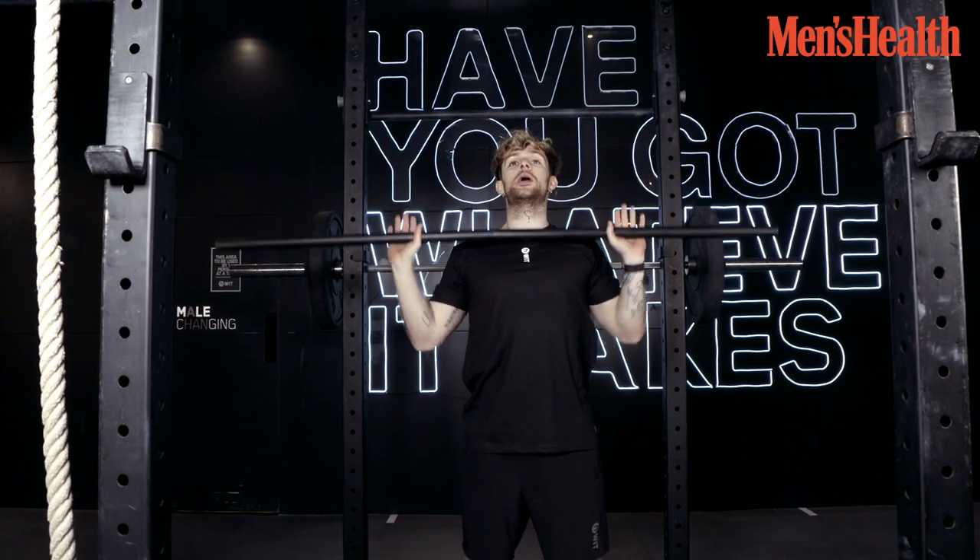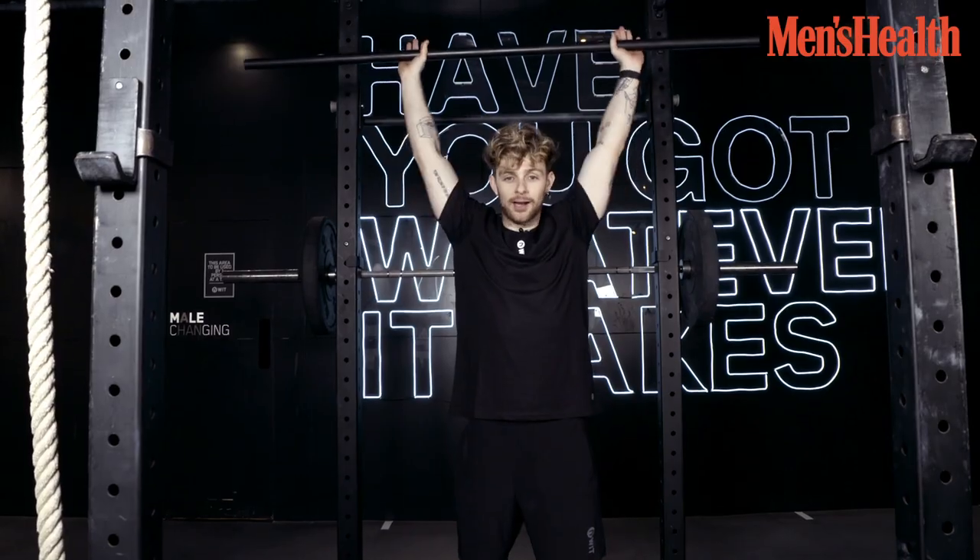Make sure you're not moving your legs because it's a strict overhead press. Down, head out. Down, head out. And now we're going to do it with the big boy weights. Come on then.